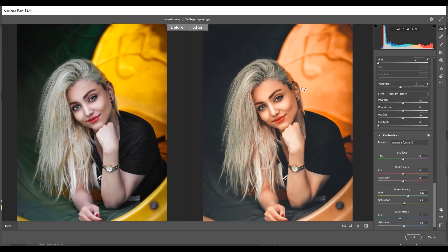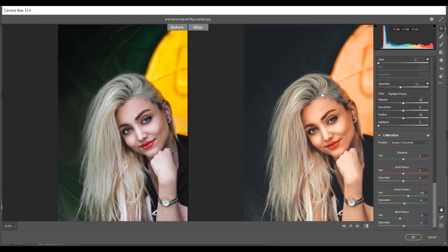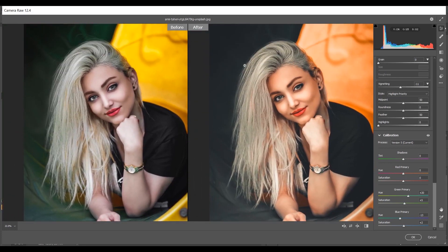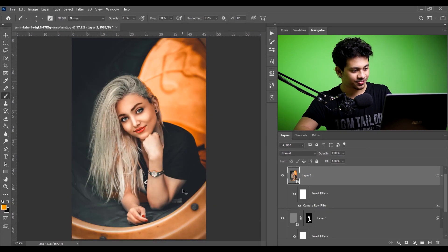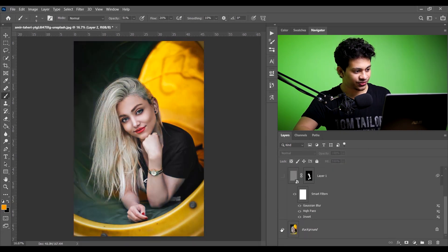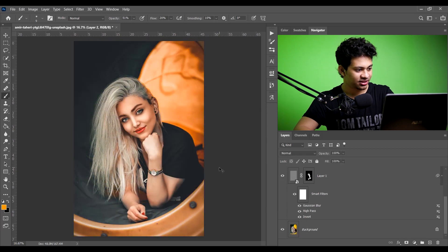I think it's done. Look at the before and after — it looks pretty good. Now press OK when you are done. It is done — look at this, this was the before and this is the after.